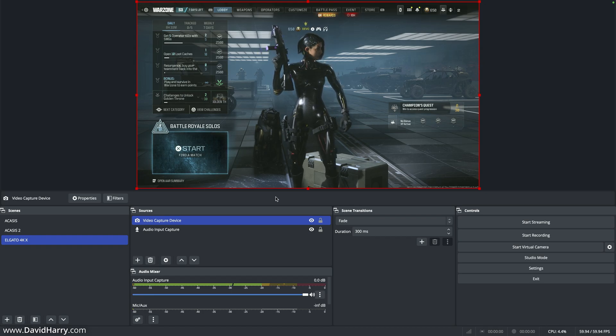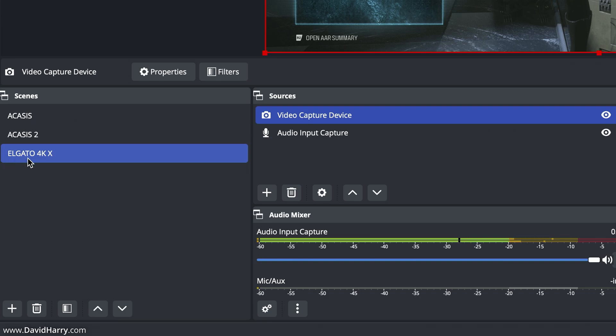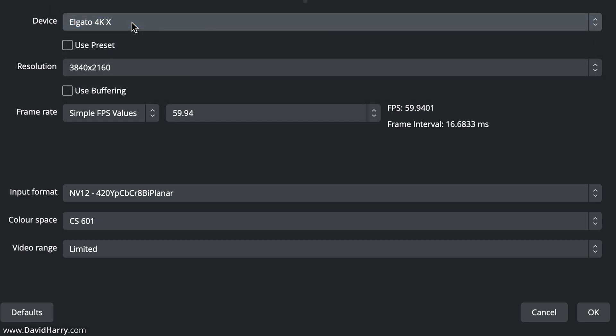This is OBS, and I'm on the latest versions of the Mac OS software for the Elgato 4KX, the latest firmware, and the latest version of OBS. I've got a picture from a PS5, and the scene is set to the Elgato 4KX. In this instance I'm in 4K UHD at 59.94 frames per second, recording NTSC for the PS5. Coming down, it says input format NV12 — I'll mention something about that in a second because that is something else that's wrong.